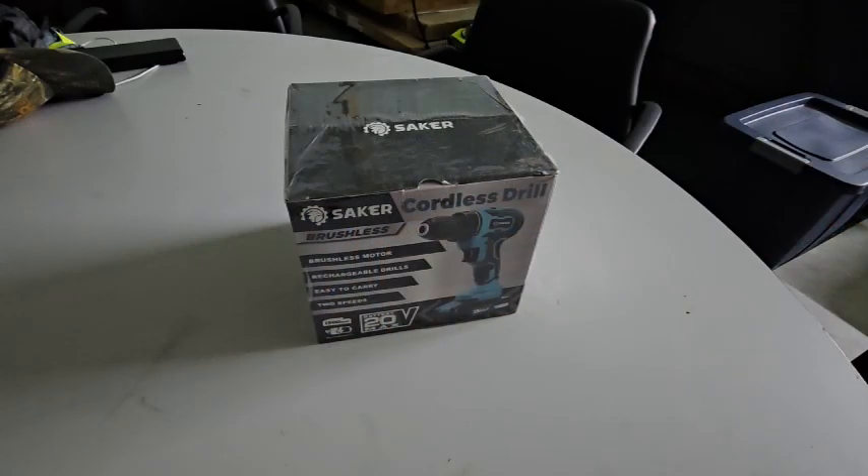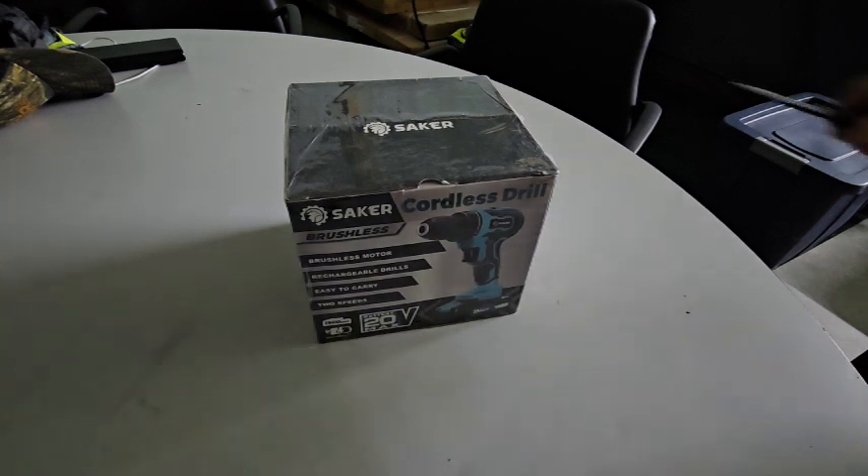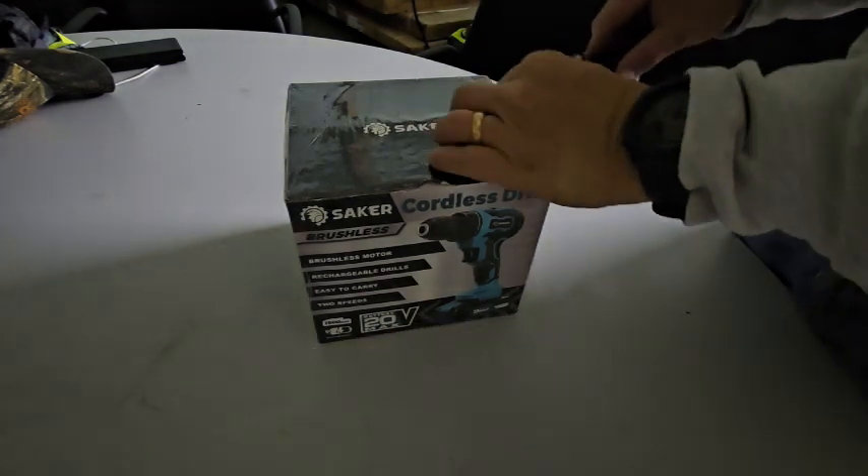Welcome back to Wooded Lake Adventures. Today we are out at the wooded lake property — it's cold, and I'm wearing a hat in the building because of that. I'm going to do a little work in the building, and we have a new product to open and review. What we've got here is our Saker brushless cordless drill — it's a 20-volt rechargeable drill. We're going to open it up, see what's in the box, and charge up the battery so we can do some work.